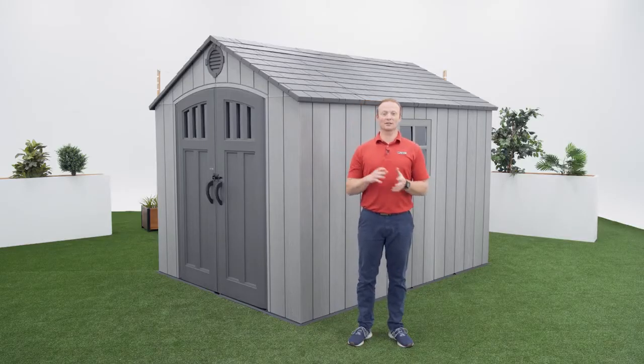Before we get started, make sure the model number of your shed is listed in the description below. This video will follow the steps outlined in your assembly manual that comes with the shed. If you've already begun and need help on a specific step, check the comments or description below for a timestamp associated with each step.